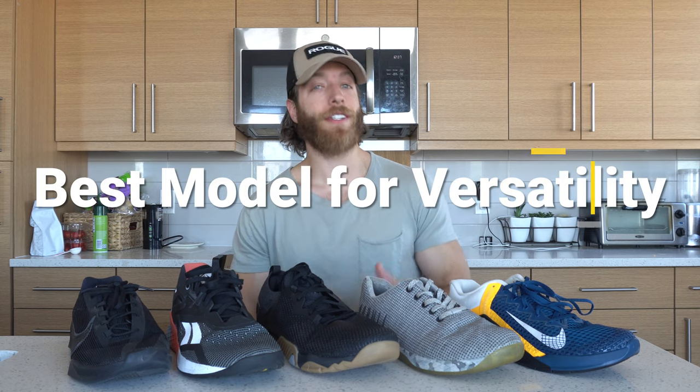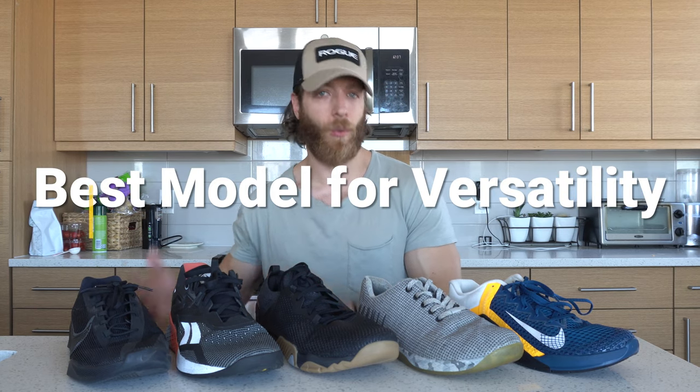Now let's dive into versatility and slightly more dynamic workouts. When I talk about versatility and dynamic workouts, I'm referencing workouts that include things like plyometrics, potentially shorter runs, even sprints, agility-focused work, and accessory exercises — which shoe can tackle all these tasks pretty well in one workout.